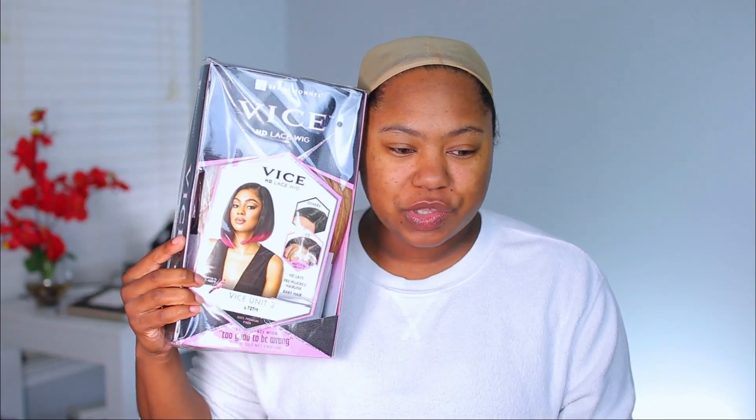Welcome to my channel, my name is Kimmy K. Like, comment, and subscribe if you haven't already. I've been holding off on this unit — I don't understand why nobody did a review on this color. I've been scrolling and scrolling, and I got a color I didn't think anybody would get, and of course nobody bought it, so I haven't seen a review on it.